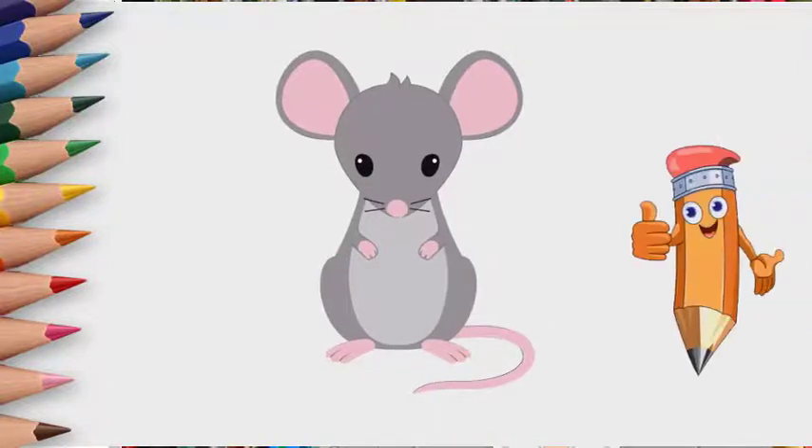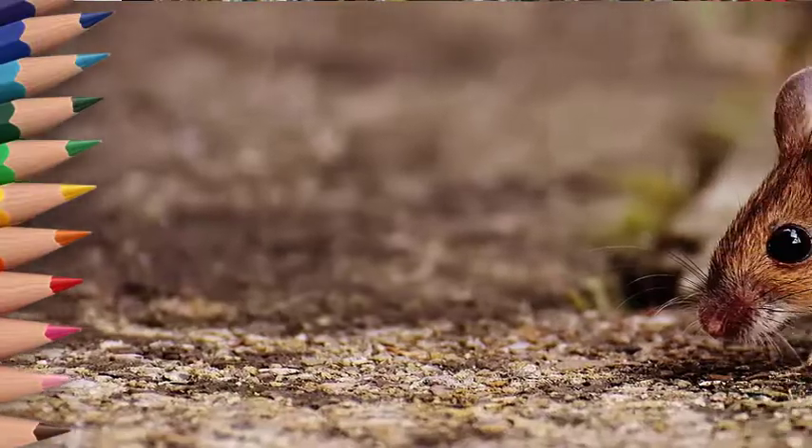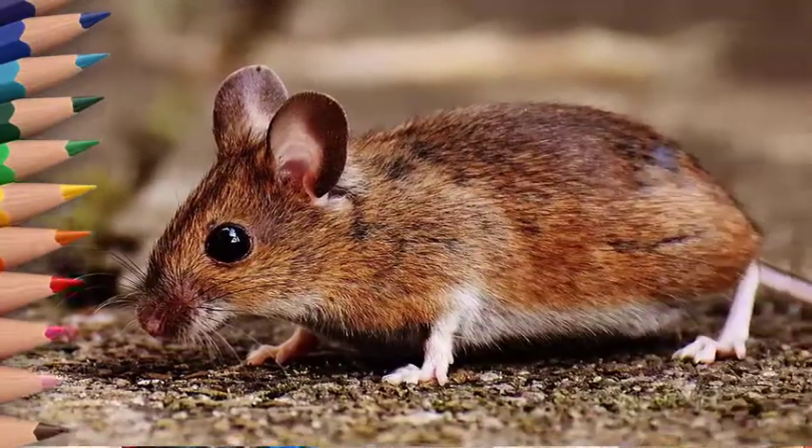And if you do not like the picture, then draw a new one. As you practice drawing, you will draw better and better each time. Like and subscribe to the channel. We invite you to our channel again.